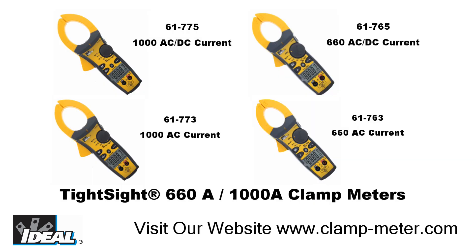Thanks for watching this quick overview of the Tight Sight Clamp Meter. For more detailed information, please visit our website. I am Ron with Ideal and I will see you on the next one.